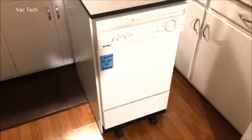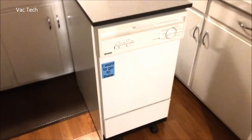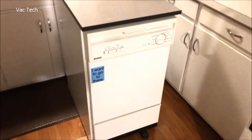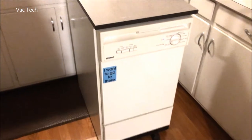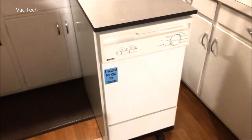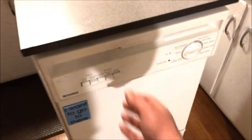I recently posted a demo of my compact portable dishwasher, and in that demo I didn't fill it up all the way because I was just using the dishes that needed to be done at the time. Well, two weeks later I really had to do a ton of dishes, so I wanted to show you what it looks like when this thing is full.